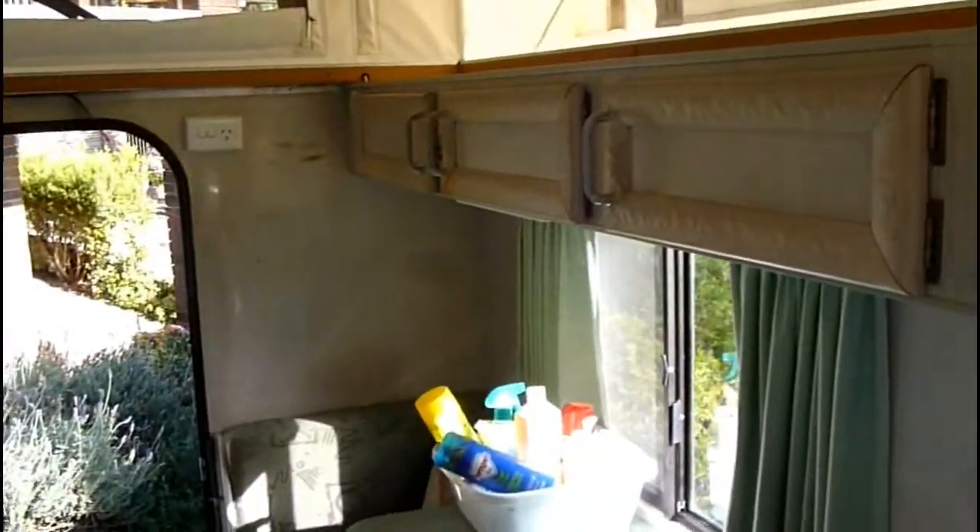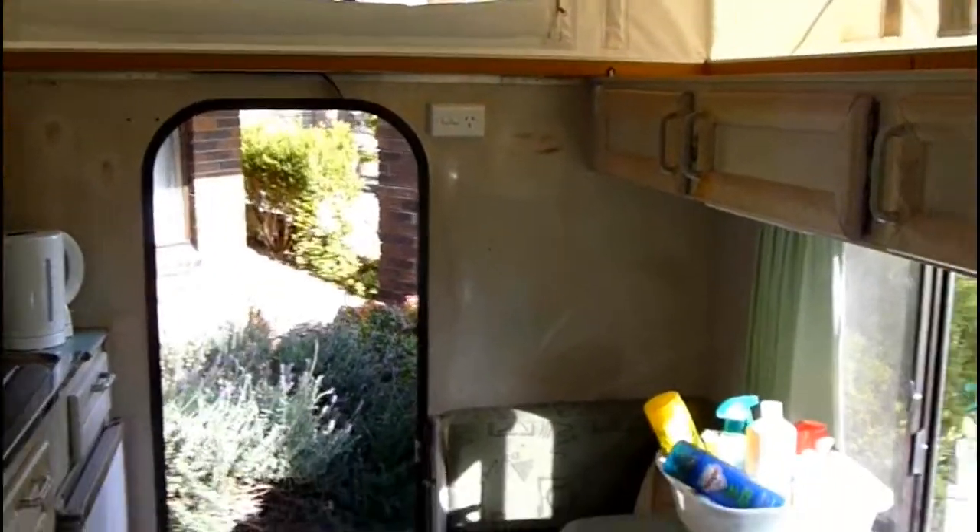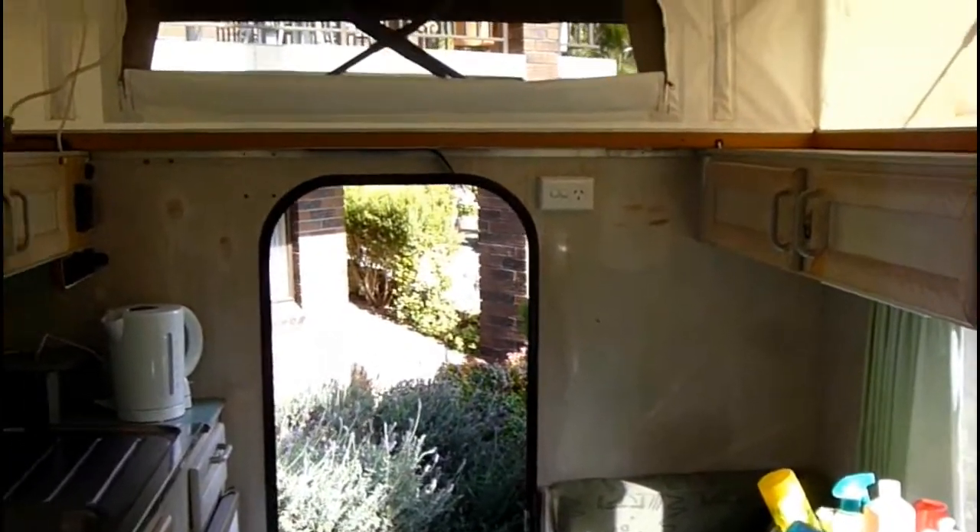There's the view from the back. I mean for two people it's cosy, for one person it's fine. I didn't want to tow anything bigger anyway.